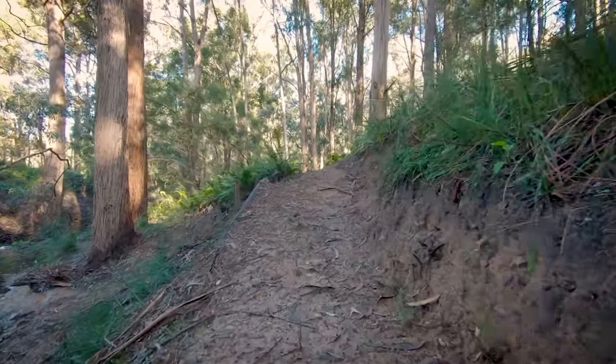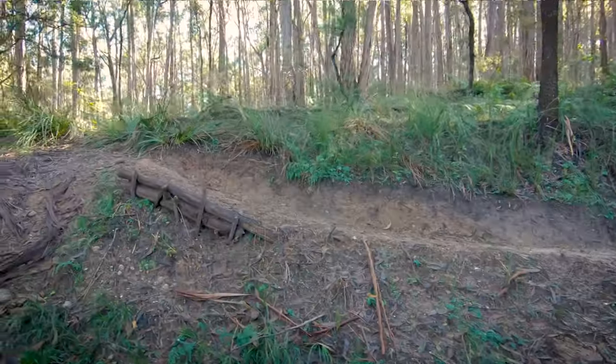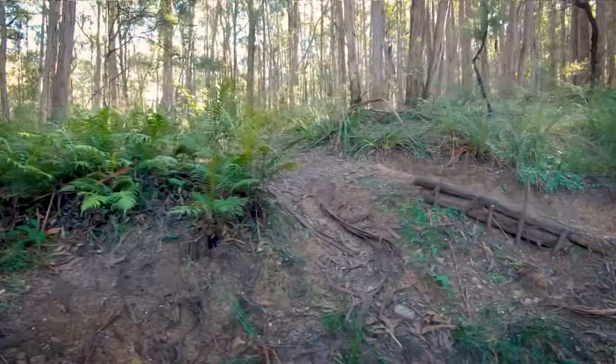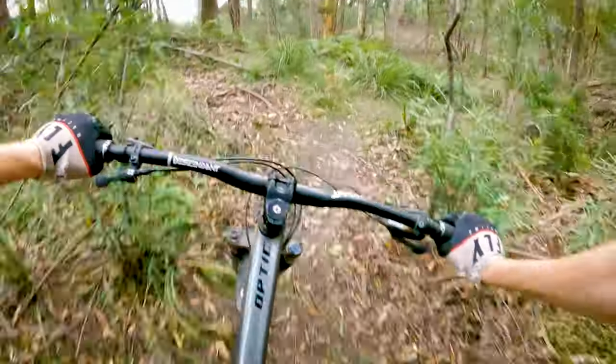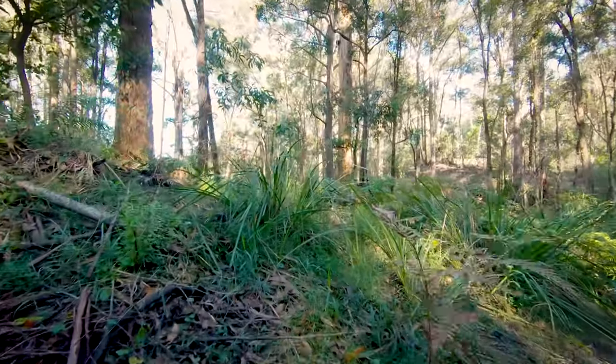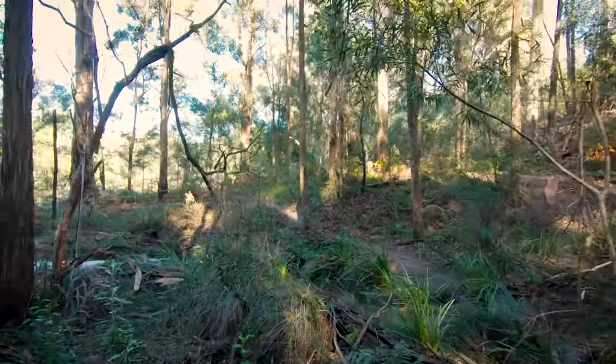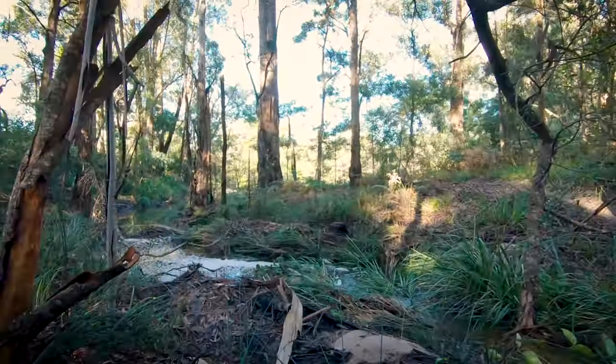The last major feature is the jump line, consisting of three jumps. The first one is pretty much there already — I need to build up the landing, shape the takeoff better, and widen the in-run. Once you hit that first jump the trail continues down the valley, across the creek, where the original trail turned right. I want to continue straight into another jump, flying off over the ferns. After landing the second jump there'll be a slight left-hand corner lining you up directly with the creek for the final feature — I want something memorable. I'm thinking creek gap.